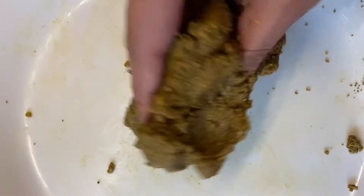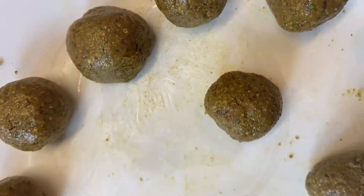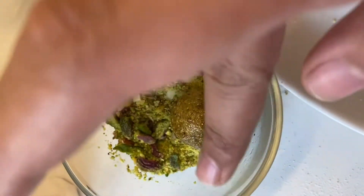Once it is mixed, we will make small little laddus. Our laddu is ready. After this, we will coat them with dry pista powder.